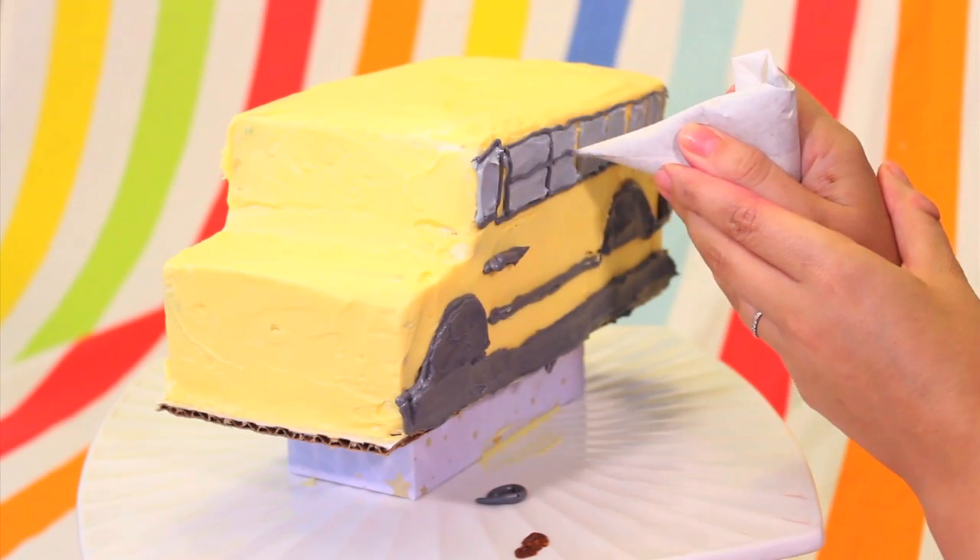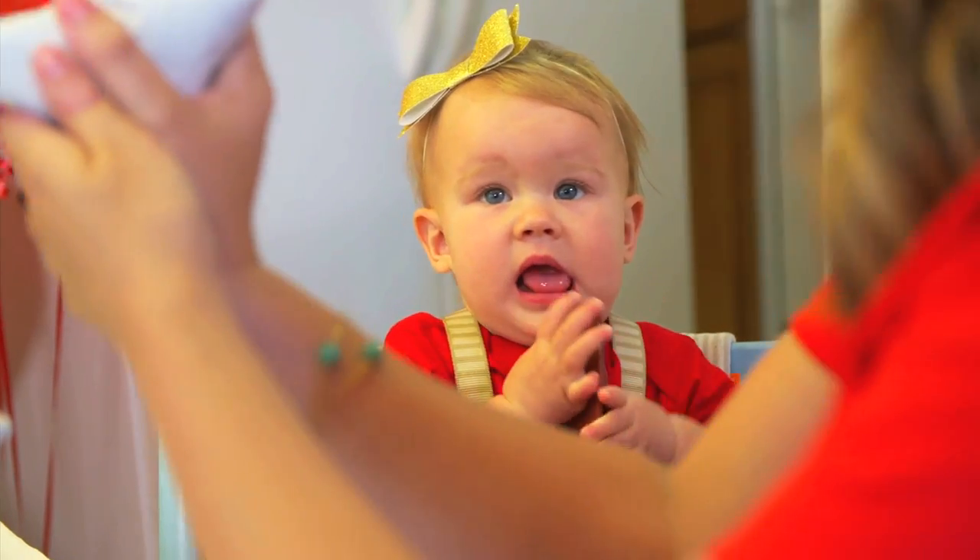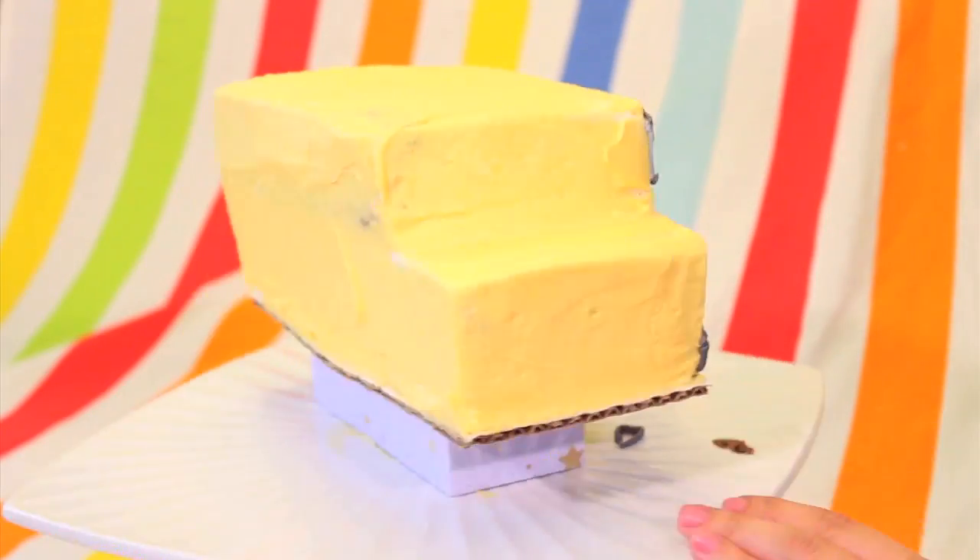Let's add the window outline. What do you think, Al? Let's do the front of the bus.